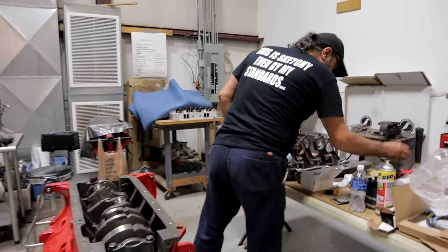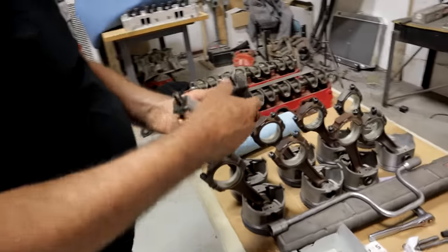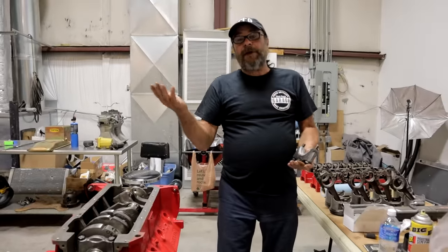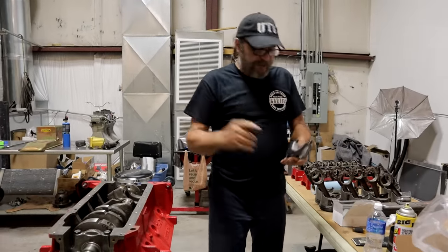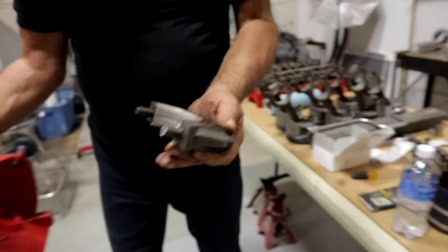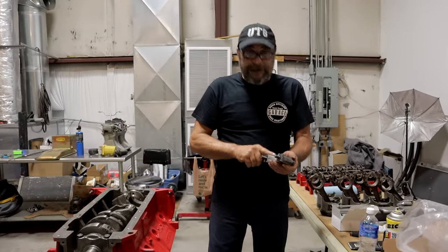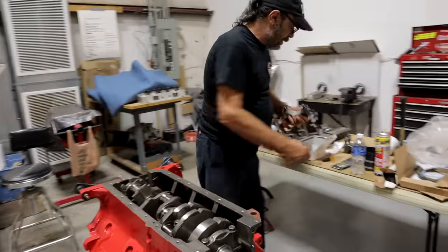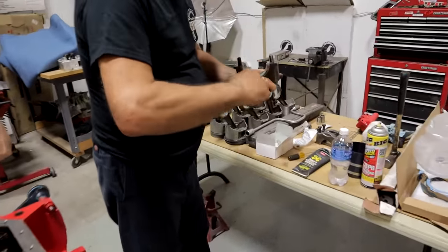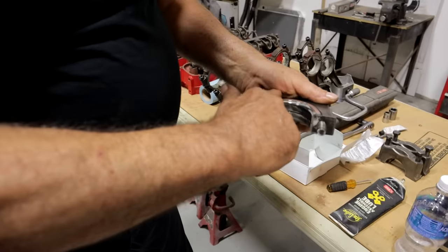The motor is rotating beautifully. Now we go for the thrust. The thrust bearing — for those of you who aren't familiar with what it does — when you step on a clutch you're pushing the crankshaft forward, and this surface right here is what handles that. The thrust bearing is what keeps the crankshaft centered and keeps it from dancing around inside the engine. Give this a nice coating, and when you do the thrust bearing, make sure you get both sides.